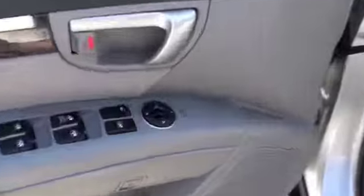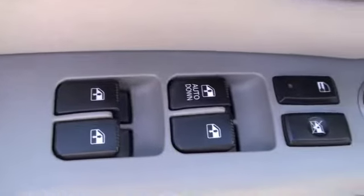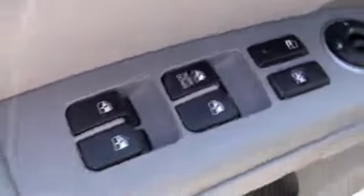On the driver's door you're going to have all your power features that include power mirrors, power locks, and power windows, with that driver's window being automatic down.